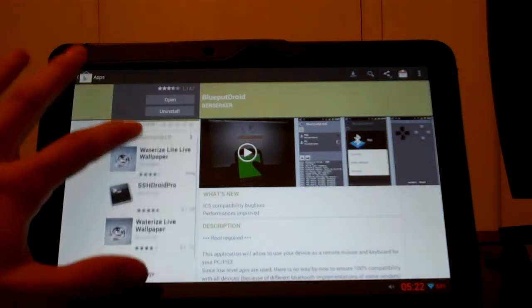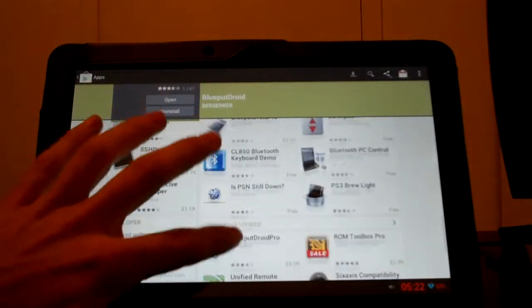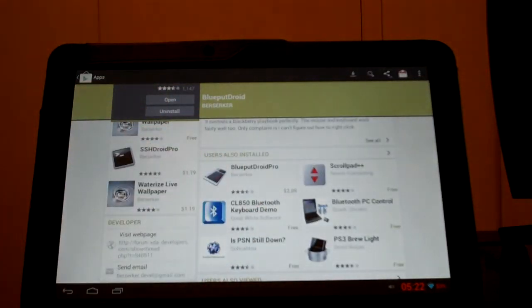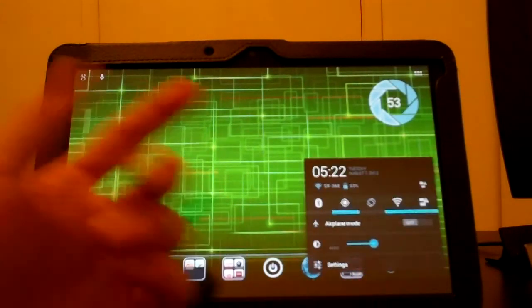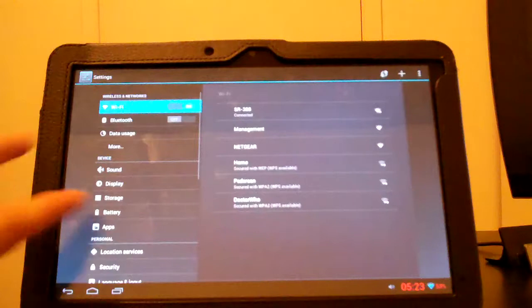There's a free version and a pro version. The pro version is $2.09, but it doesn't do anything extra, so really no point — unless you want to support, as always.